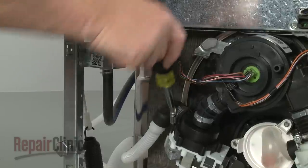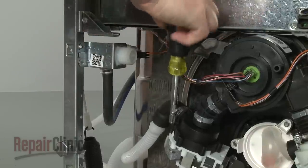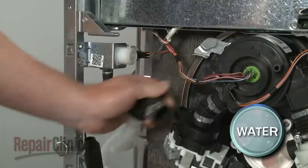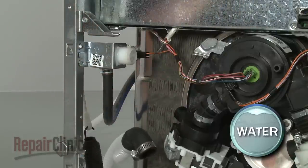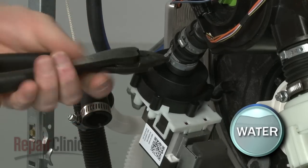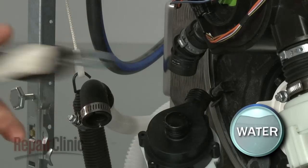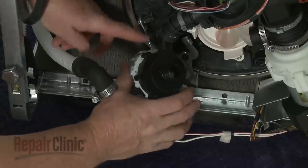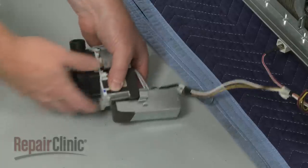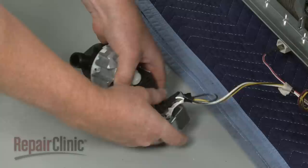Loosen the screw to release the retaining clamps securing the outgoing hose to the drain pump. Pull the hose off. You can use pliers to help break off the clamps securing the incoming hose to the pump. Detach the old pump from the support rod. Remove the cover and disconnect the wire connector.